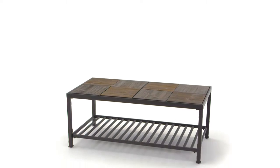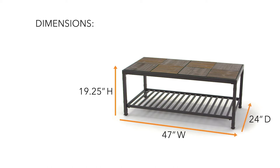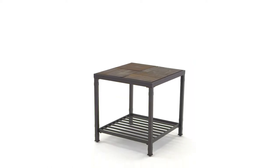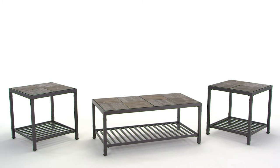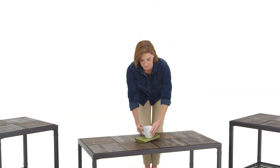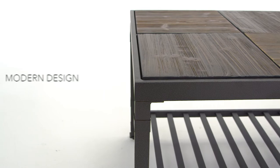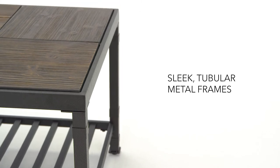This three-piece coffee table set is all mixed up — that's what we love about it. What looks like tile on the tabletops is actually grainy pine. How cool, yet down-to-earth. Adding to the mixed media effect, sleek metal bases that keep the look clean and contemporary.